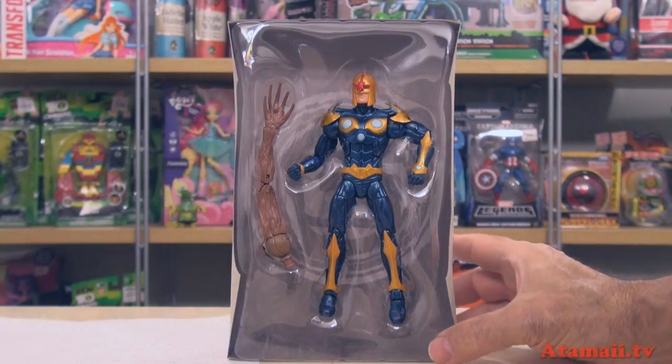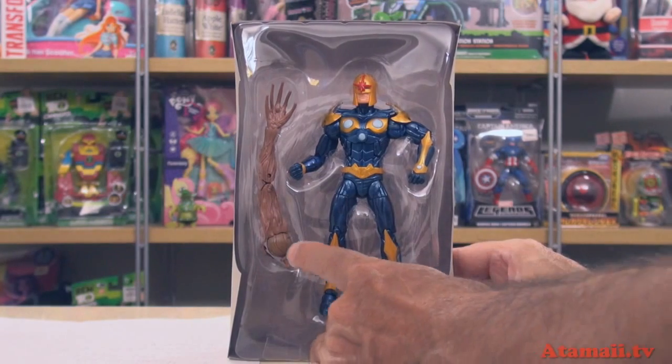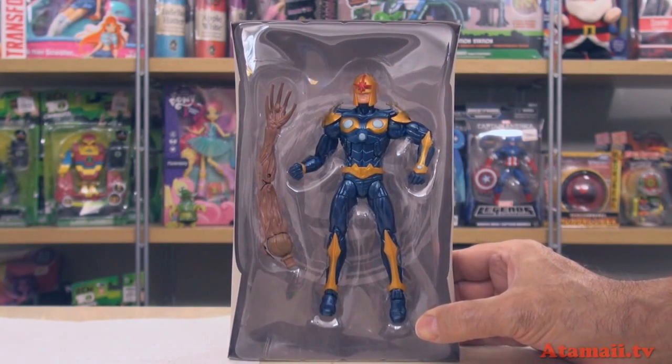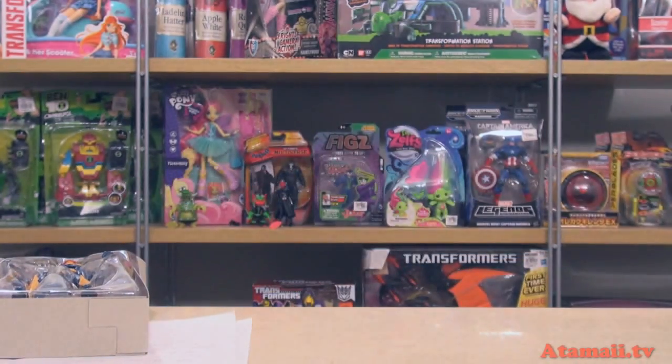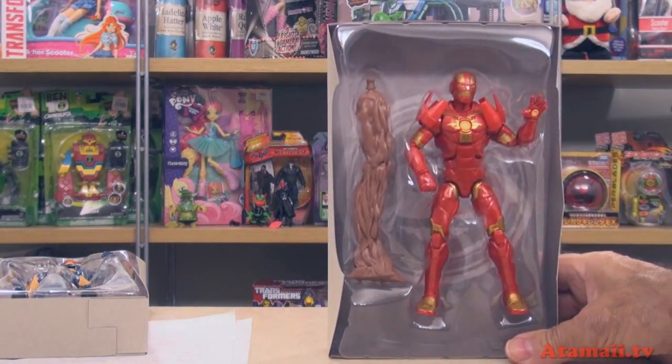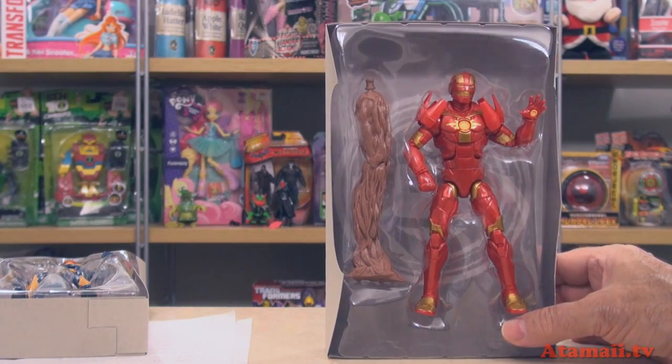Here's a look at Nova out of the box — no accessories, just the arm for Groot. I guess they know that if you're buying Nova and Iron Man, it's because you want Groot. Here's a look at Iron Man — no accessories, decent looking armor though. Let's get them out of the packages.